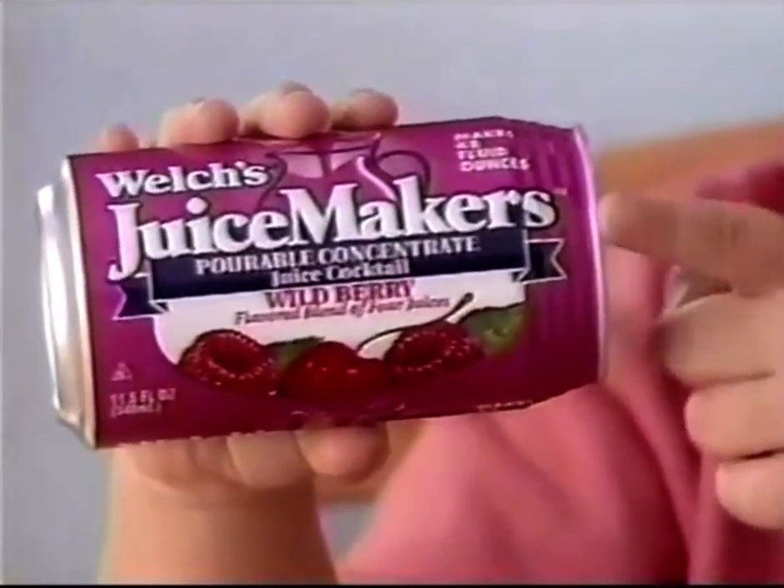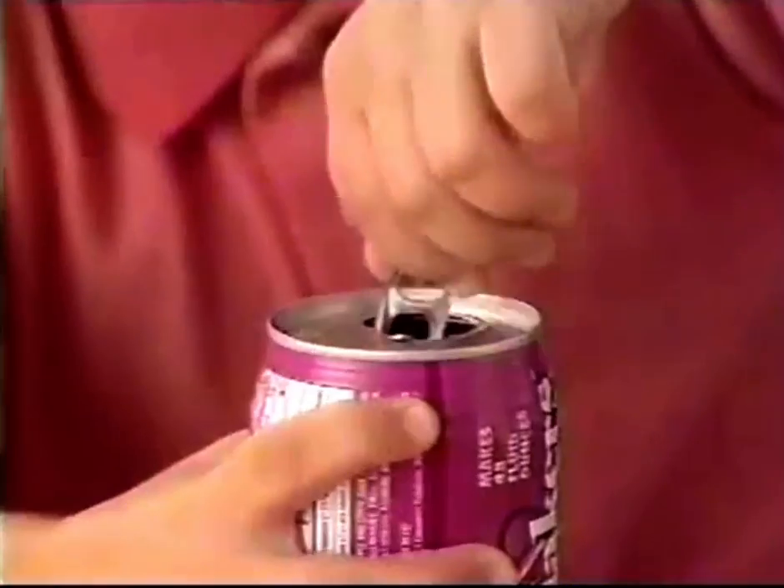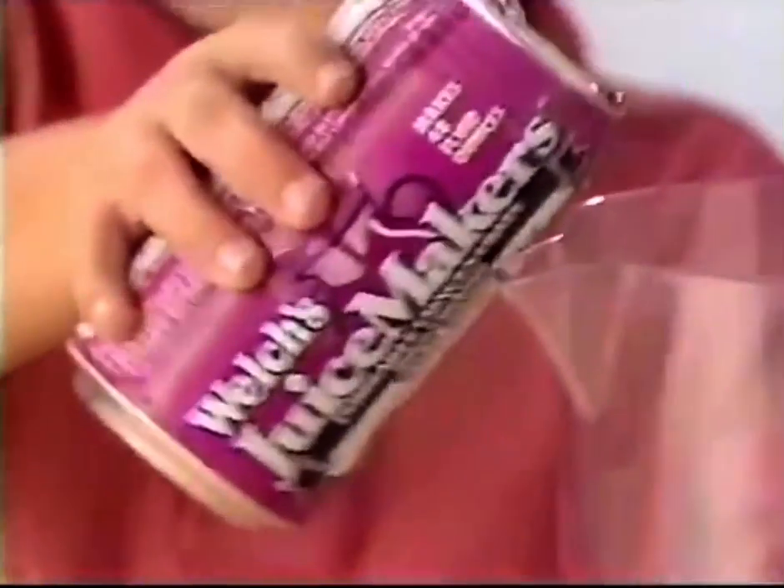It comes in a can, but it's not frozen. You just pop, pour, add some water, and then you're done.